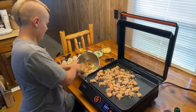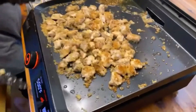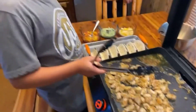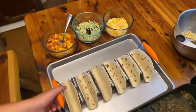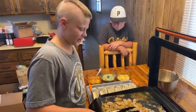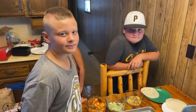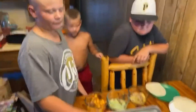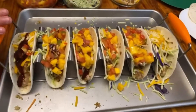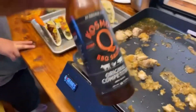So now the fish is pretty crispy and we're going to assemble our tacos. We got our tortillas and the Blackstone taco rack. And this is the finished product — we got the tacos all put together. We got our mango salsa, the fish of course, our cheese, our slaw, and some Cosmos Original barbecue competition sauce.